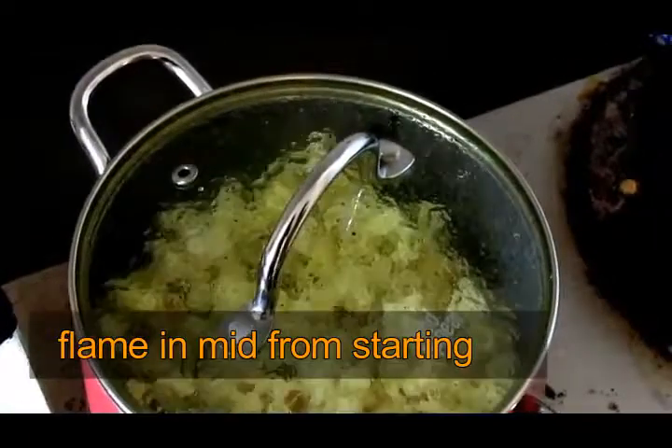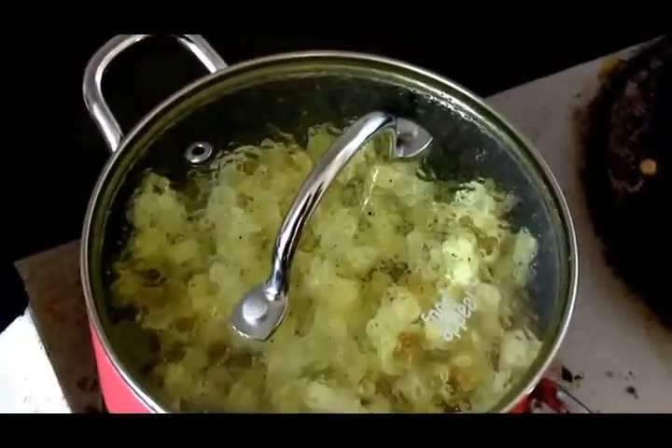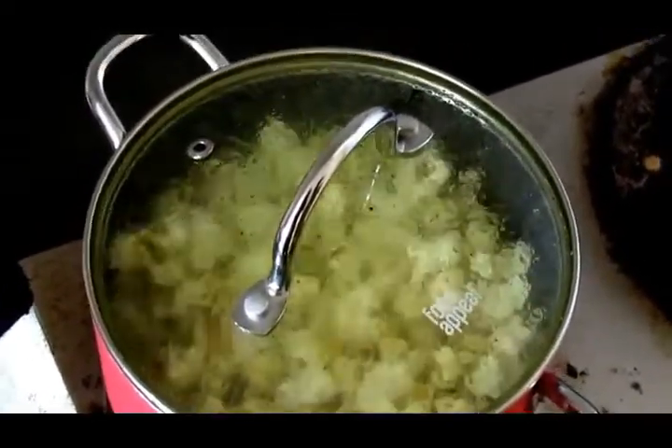I will add salt — put 1 tablespoon of salt — then mix it. I will cook it in the pan.